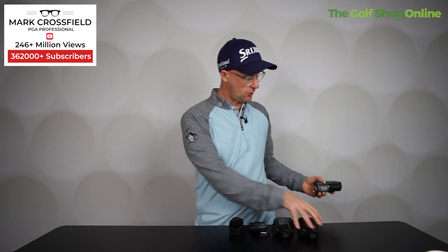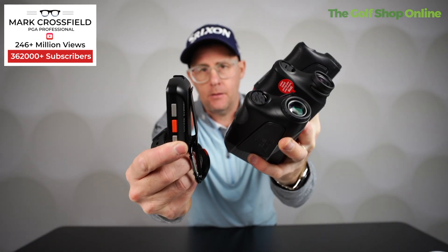So, talking all things Bushnell. With the many devices out there, which one should you go for and why, and what really do they do? So let's just compare all devices.